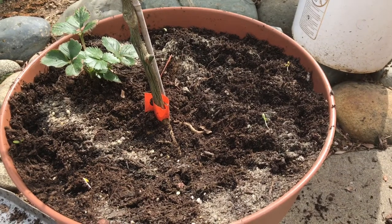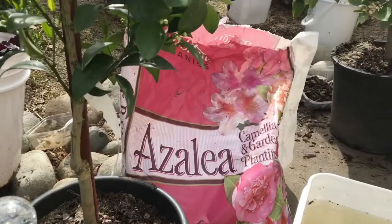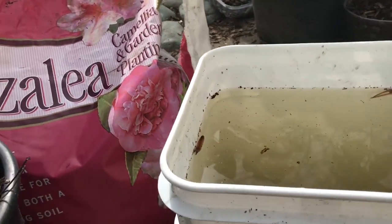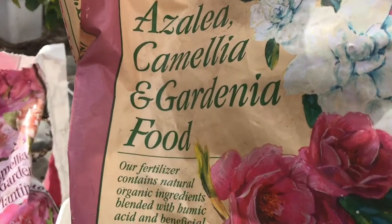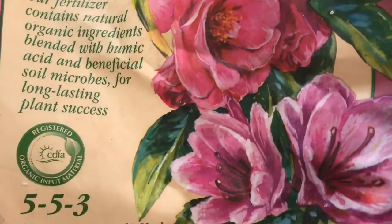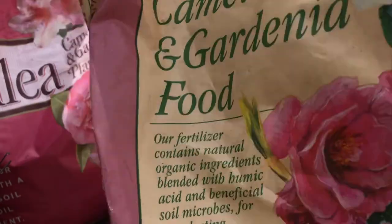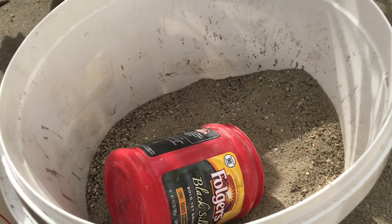I wanted to show you guys how to fertilize your citrus trees. I use the EB Stone Organics — it's a full fertilizer, this is a 5-5-3. I bought this from my local nursery, Green Anchors Nursery, and I placed it all in this little big gallon bucket here.